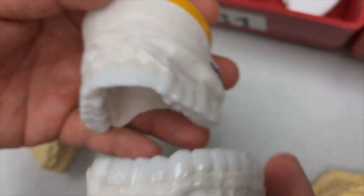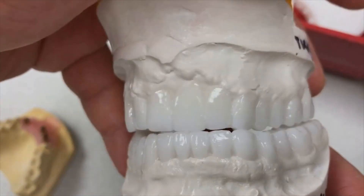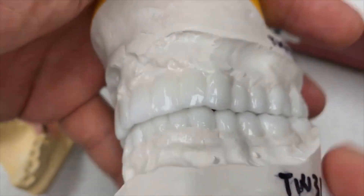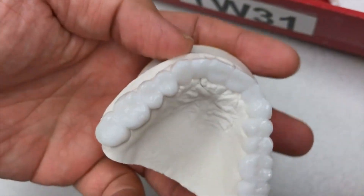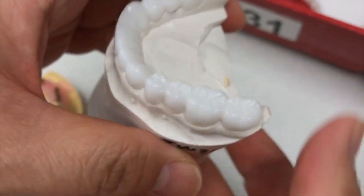The implant wrap-up is finished — it's a tough job. I got good occlusion, looks good, and then the occlusion build and lower teeth are done — full mouth restoration.